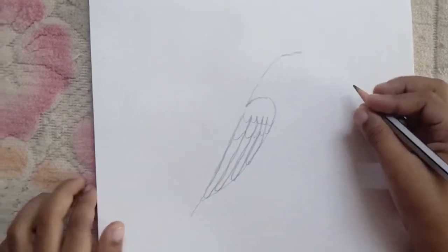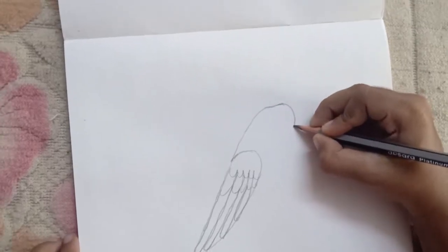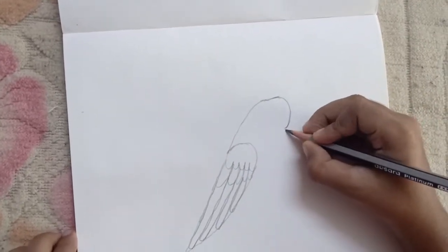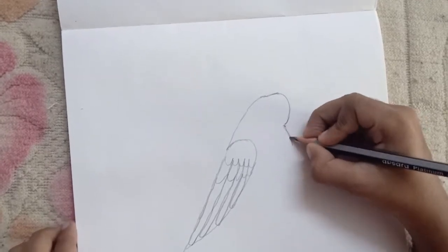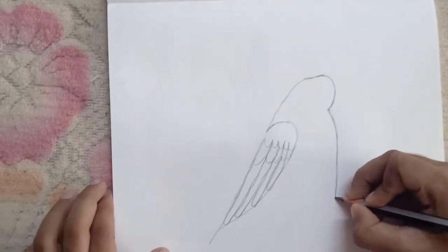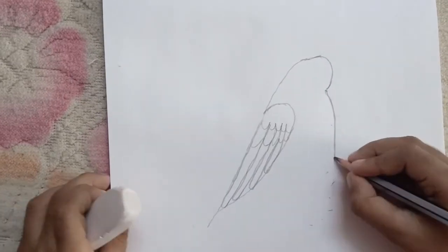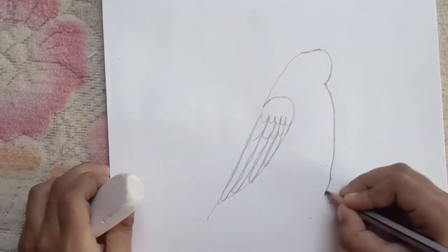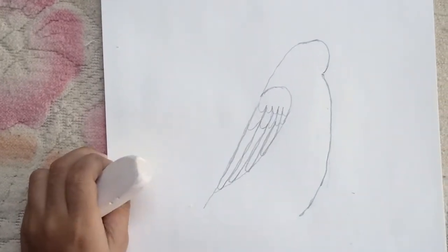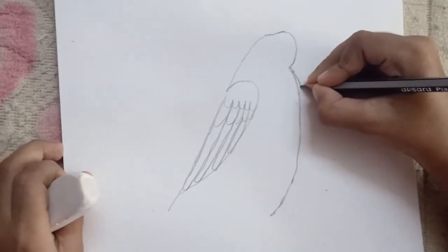Now we should draw his face. So first draw a curve like this and then stop here. Now we should draw his body — draw a curve like this, make it a bit down, and then stop. Now we should draw another curve that follows it — that's for his other wing.